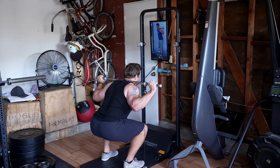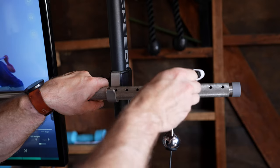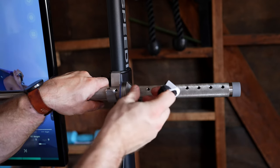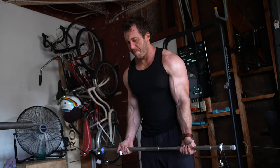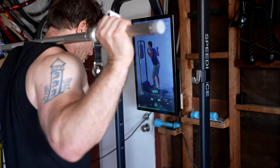Alongside that new adjustable bench, Speediance also has a new adjustable barbell. By adjustable, I mean that where the cable inserts into the barbell can now be adjusted. There are various holes in the barbell that a ring can lock into, which makes it easier to ensure that the cables do not get in the way of your hand position depending on the movement. Additionally, the barbell is also quite a bit longer than it was previously. I think all this is a really good improvement, and the wider barbell gives you a lot more freedom in how you use it.